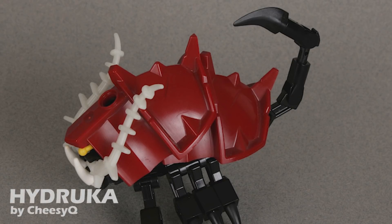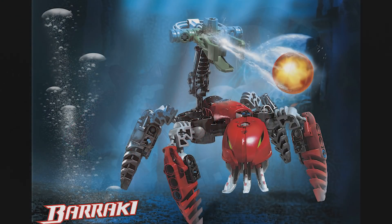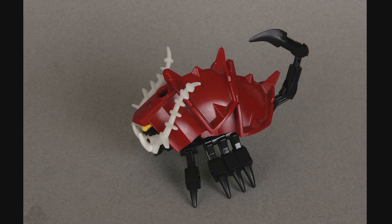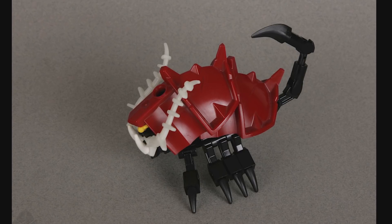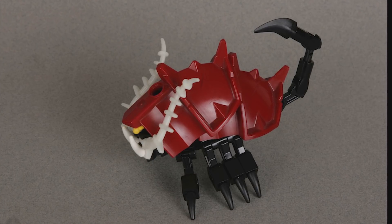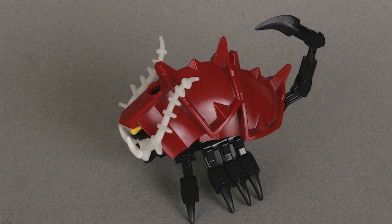Let's start with the Hydruca by Cheesy Q. Much like the other models in the project, the Hydruca is a reimagined design for the Hydruca of Bionicle, one example of the many Rahi species found in Bionicle. The new Hydruca is a very different take — we ditched the Rahkshi head and the very basic Technic build. Basically all the Bionicle parts are gone, replaced with a completely original model utilizing exo-force arms, tiny spike pieces, and giant red shoulder armor pieces to create a more crab-like creature with a scorpion tail.